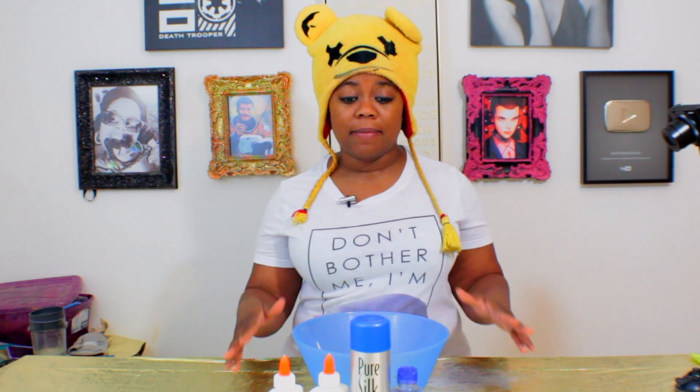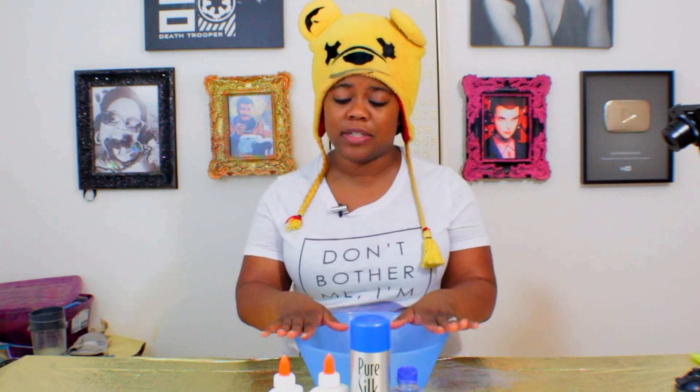Hey Buddies! It's your girl iKristine and I'm so excited to do another slime video. You guys really liked the last one and some of you suggested fluffy slime. There are so many different recipes out there and I wanted to find something borax-free because I heard that borax can really irritate your skin, and I didn't want to deal with any of that.